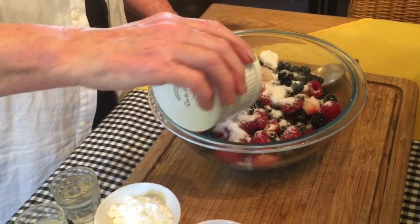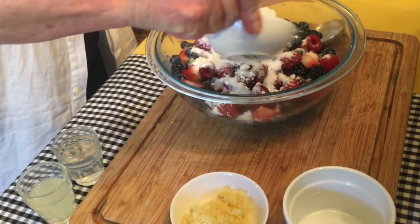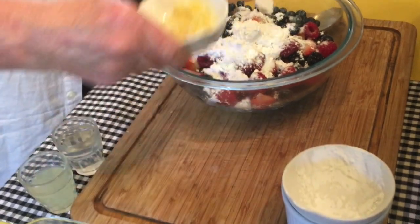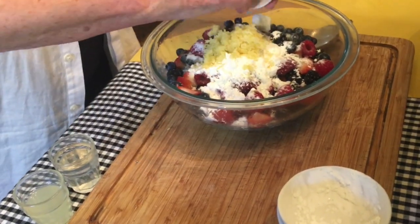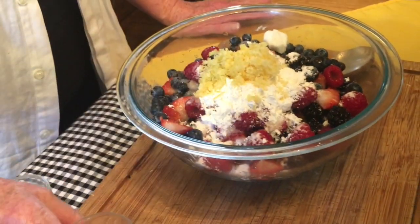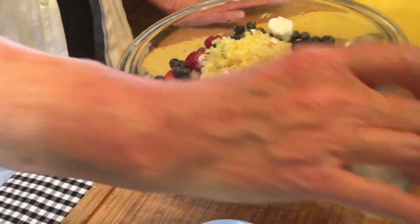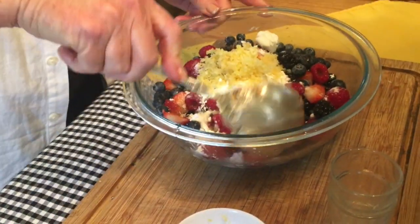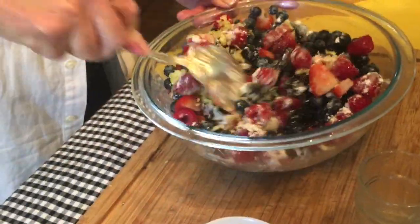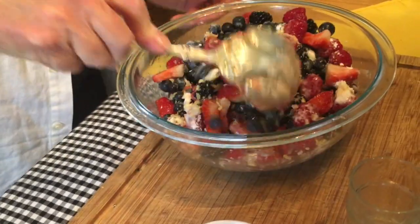Start by sprinkling your half a cup of sugar onto your berries and your two tablespoons of corn starch. Add your lemon zest and your lemon juice, and your quarter cup of water. Just mix this all together until it's thoroughly mixed, and then we'll put it aside and then put it into our baking dish.